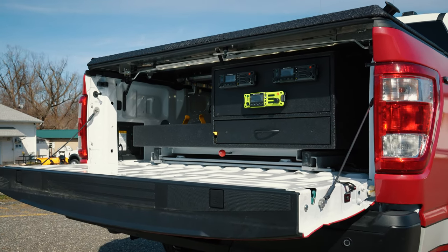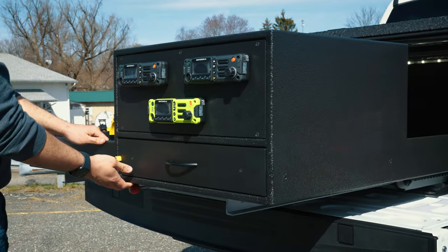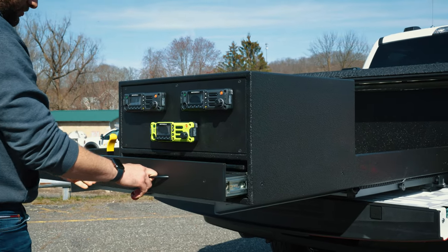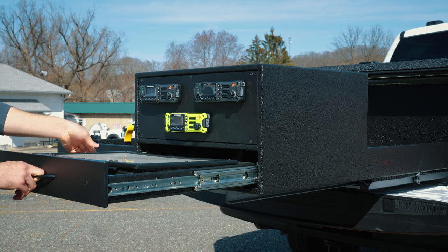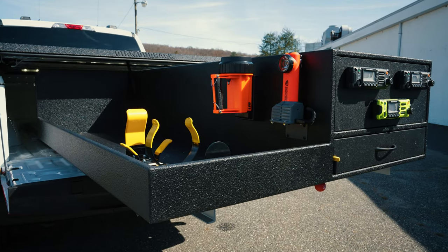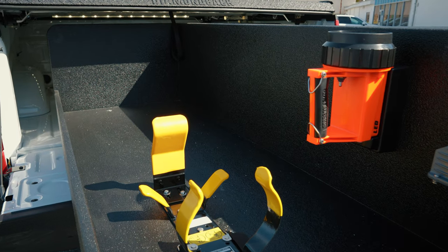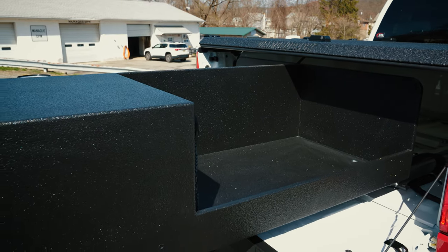Custom design cabinet, Slide Master 1000-pound radios in the face plate, ratcheting magnetic command board. Made some brackets for their flashlights and their Scott packs, and they've got storage on that side along with larger area storage on this side.